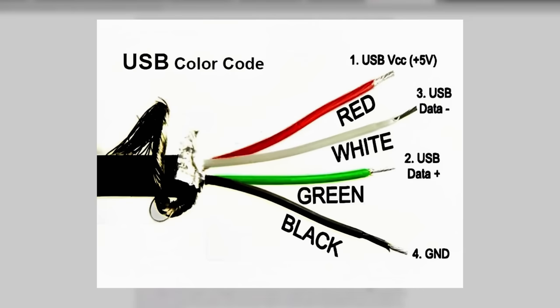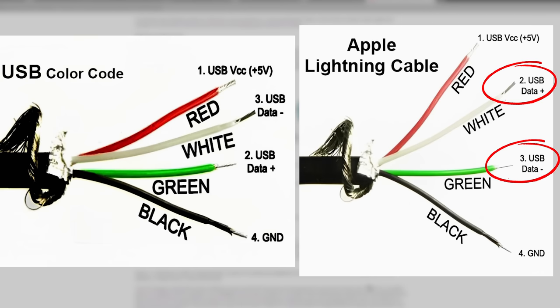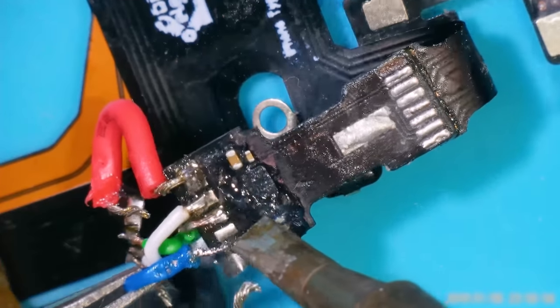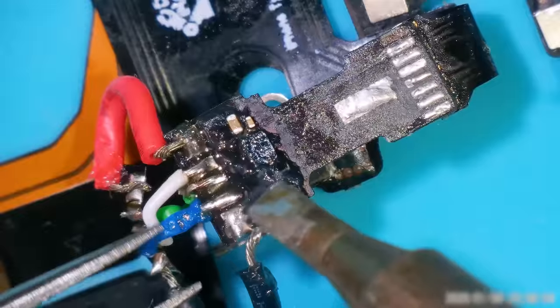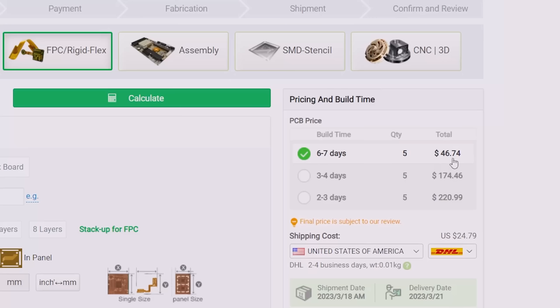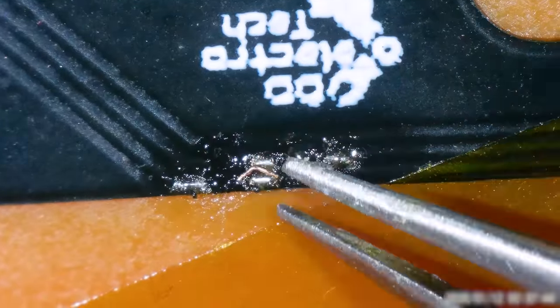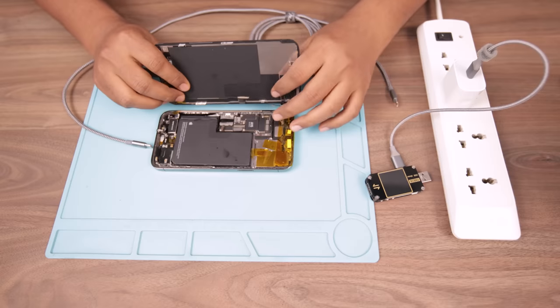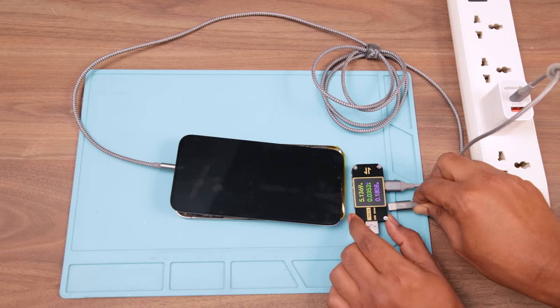This is the standard color code for USB which I followed while designing the PCB, but Apple uses a different color code for data wires, which means I had to flip those data pins. Soldering an extra wire on the flexible PCB wasn't a good solution, and rebuilding and ordering a new PCB would take too much time and money. So I carefully scraped the solder mask off, broke the path, flipped the connection, and added solder mask back on — and it became as good as new.